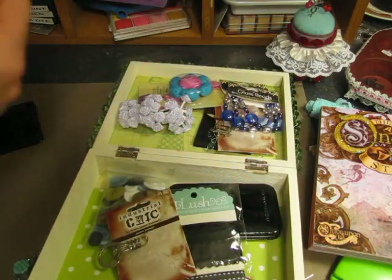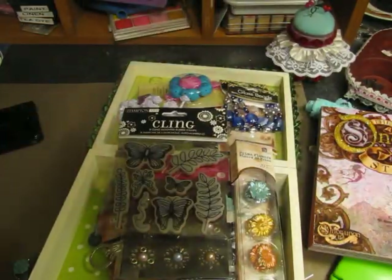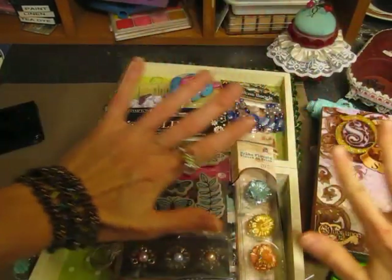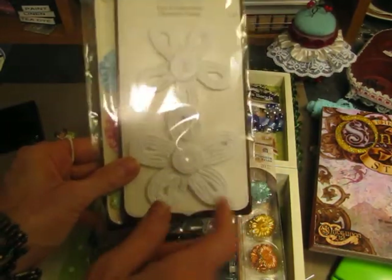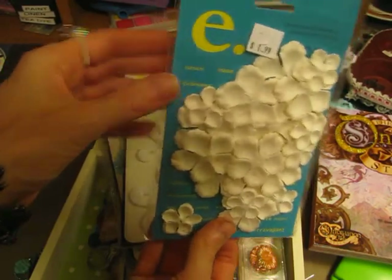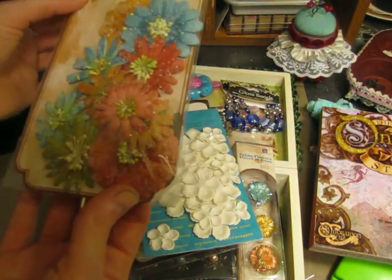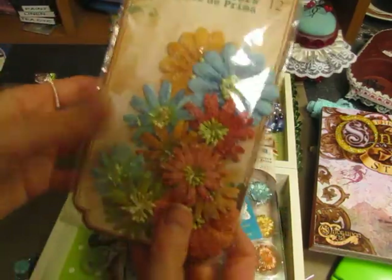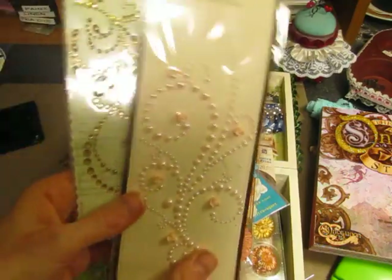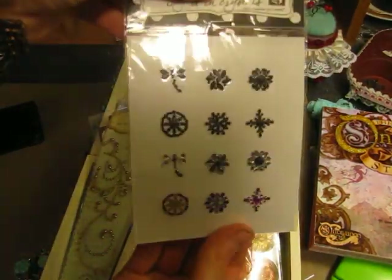Look at all the bling — I'm sorry for the glare, ladies, but these are so pretty. I don't have these, Heather. It's like you knew what I wanted and what I needed and you put it all together into this beautiful package. Thank you. And flowers — so pretty! I just checked those out the other day at Michael's and I really liked them. And these Prima flowers — this is my first full set of Prima flowers like this. So thank you so much. Oh my gosh, I love this, thank you so much Heather.